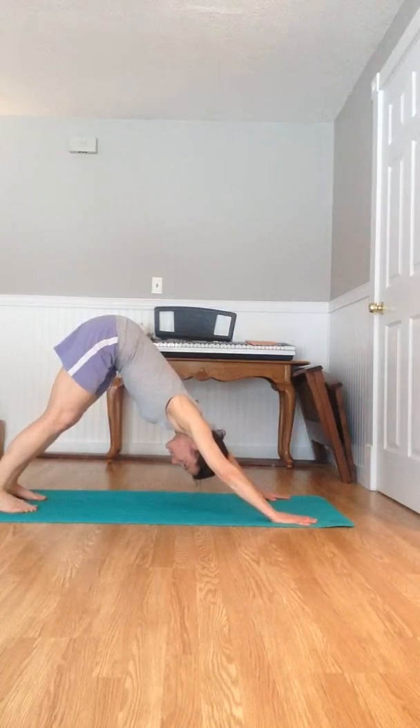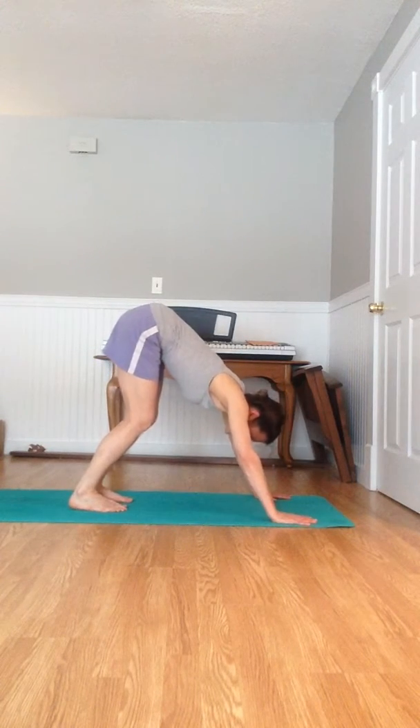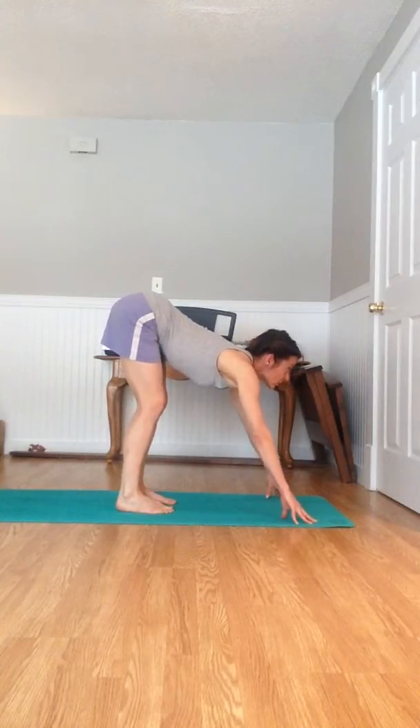After five breaths full, exhale, squeeze that Kegel, then inhale and move your feet together. One more, inhale, feet closer. Inhale and then stretch and look up between the eyebrows.